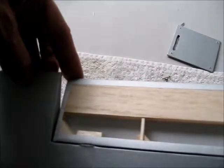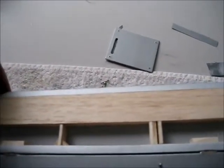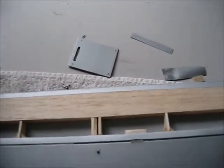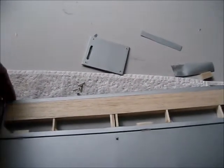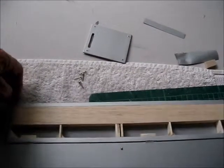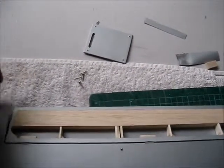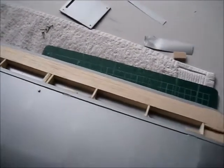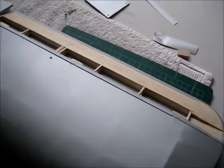I had to taper the front edge of the aileron to get that amount of down travel, and I took the measurement off the plan to make sure it was adequate without having to overcut the aileron. I've just got to cover the top of the ailerons before I fix them in, then fit the control rods, and the two wings will be 100% finished.